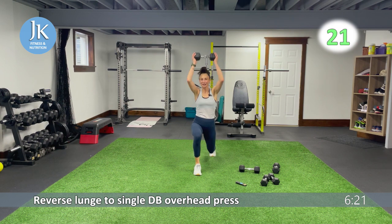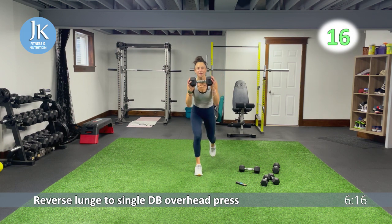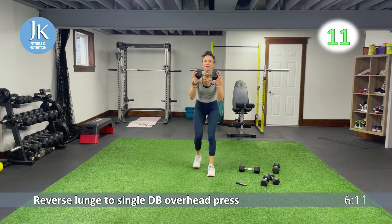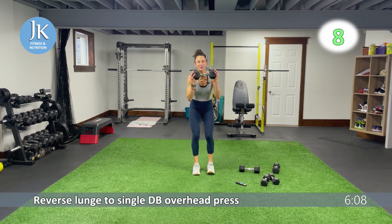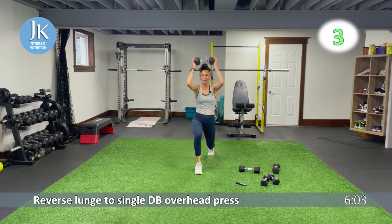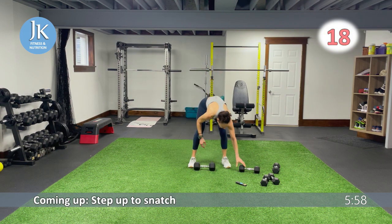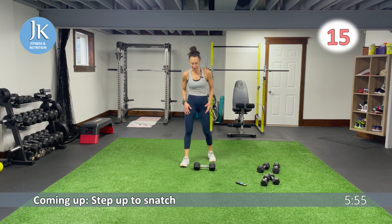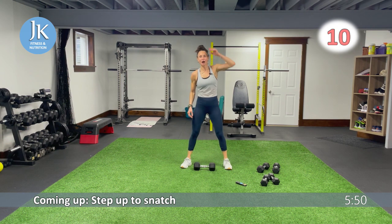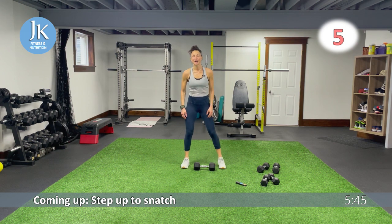Chest up, core is tight. Driving that back knee to the ground, legs shoulder-width apart. Step up to snatch coming up. One of the things I preach is if you want results, you need to be consistent — there can't be just here and there, it's got to be as much as you can all the time. Make your consistent schedule and routine, make it part of your life. Step up — one, two, snatch, other leg. This is three of six plus our two core and we're done.